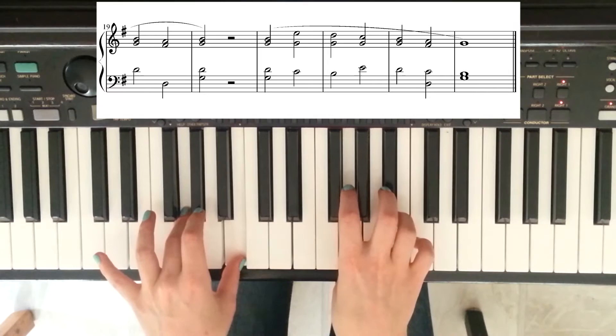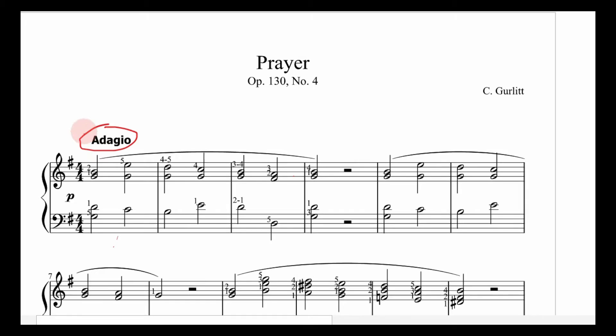The first thing to look at is the tempo marking, which is adagio. Adagio is just Italian for slowly, which you probably gathered from listening to the recording. Then we've got our key signature — a single F sharp tells us that the song is based on the G scale, or that it's in the key of G.